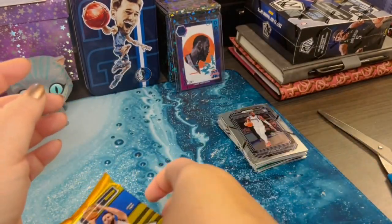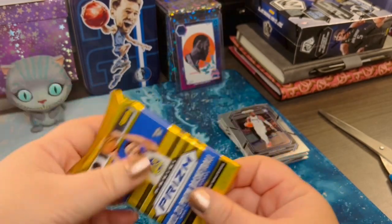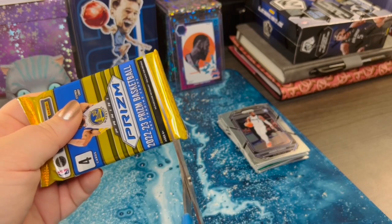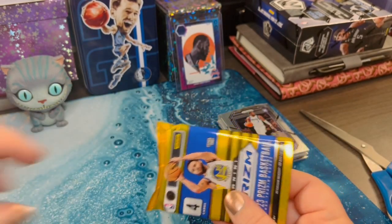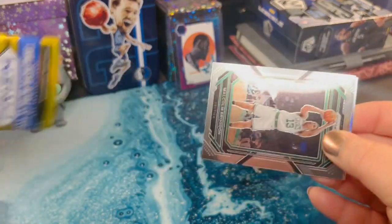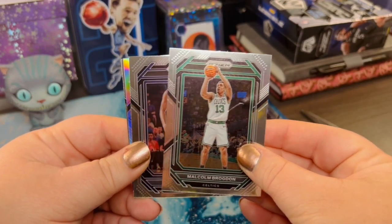I mean, all great ballplayers, but I'm down to one pack. Pray to the pack gods here — Paolo, where are you? Not on top, that's not where you are. Malcolm from the Celtics.